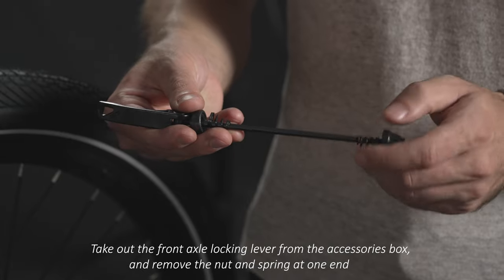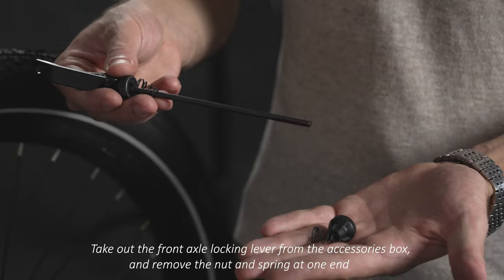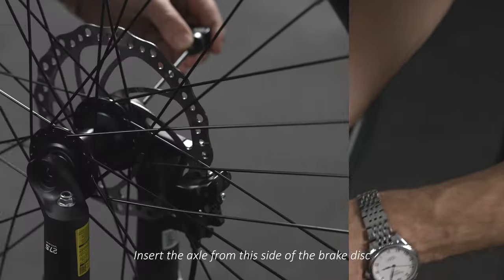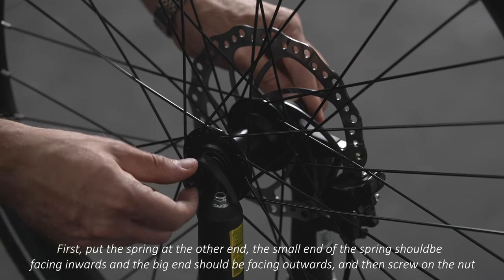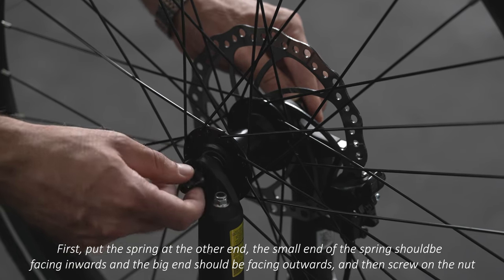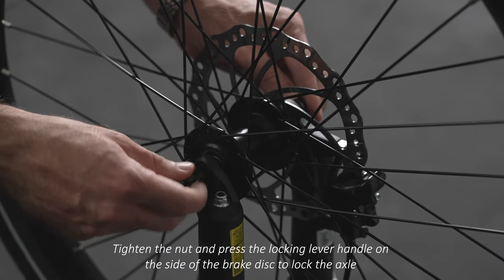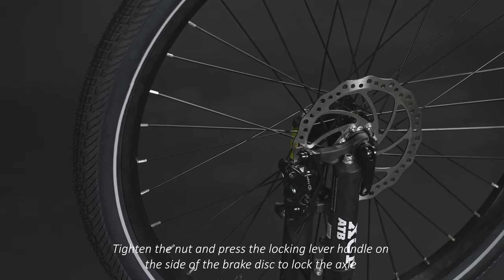Take out the front axle locking lever from the accessories box and remove the nut and spring at one end. Insert the axle from the side of the brake disc. Put the spring at the other end — the small end of the spring should be facing inwards and the big end should be facing outwards — and then screw on and tighten the nut.